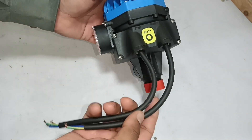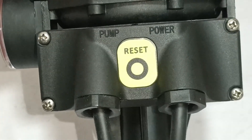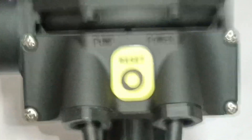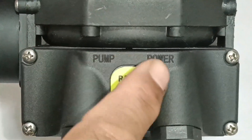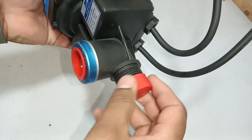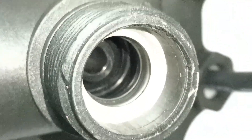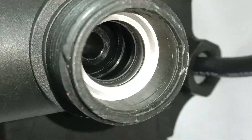With this, we get two connections, but we will talk about these connections later when we install it. It has a reset button in the center, which is yellow. One connection is for the pump, and the other is for its main power. Underneath, when I open this cap, it has 1-inch threads. I can see the seals in it, so I will also see what these seals are being used for.